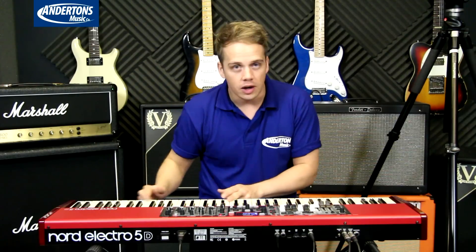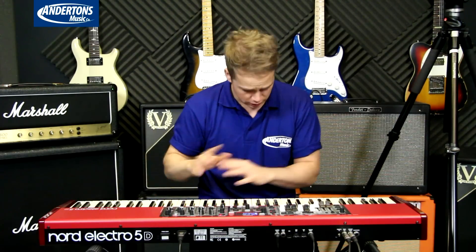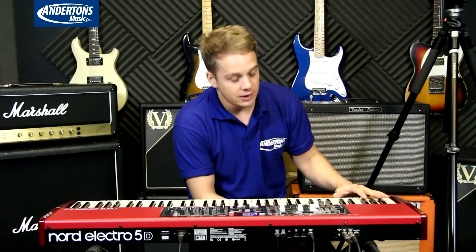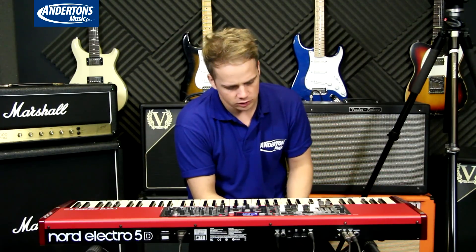Anyone who's had an Electro before will be used to having F to F on the 61 and 73-note scale. This one's E to E, which I'm a really big fan of. It's a subtle change but if anyone's like me and plays a lot with guitar players — songs like Superstition in E flat — you've got that E there now. So one note lower.